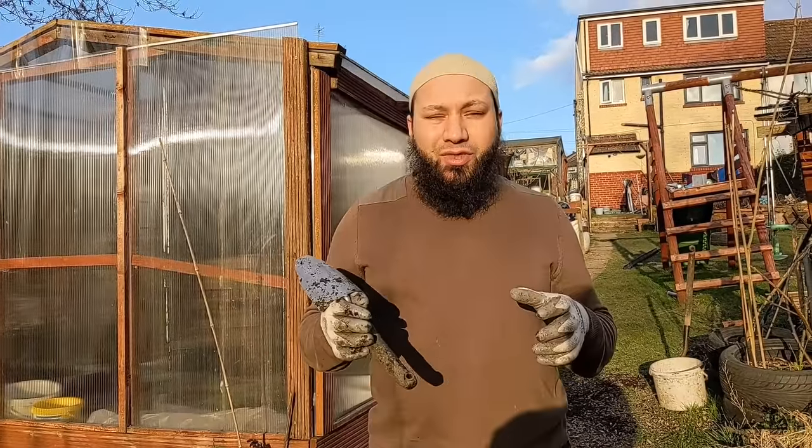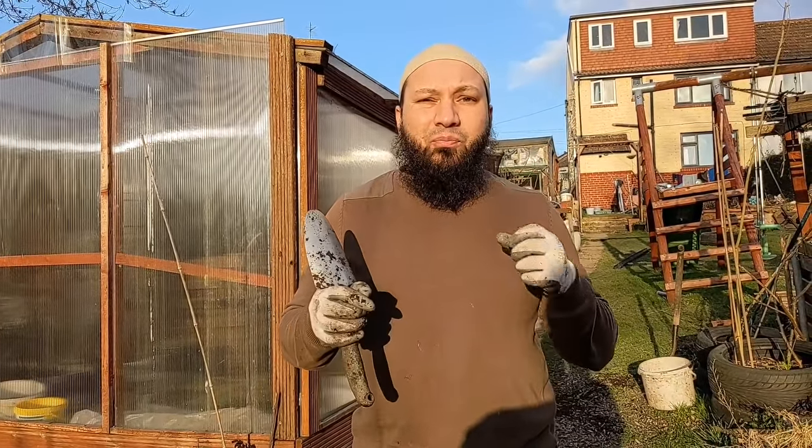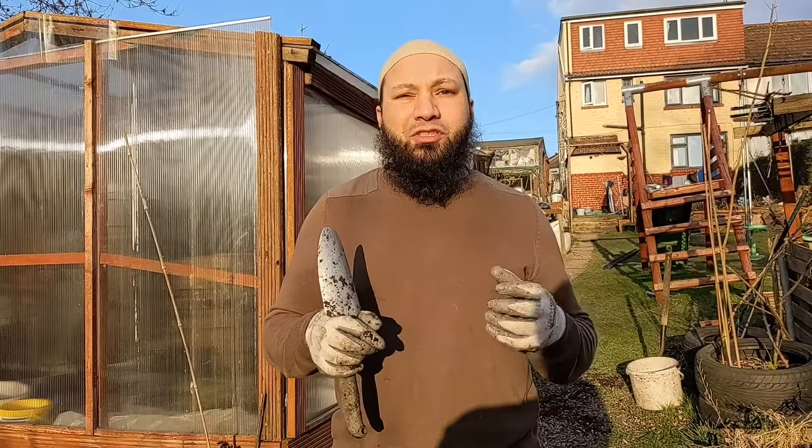As-salamu alaykum wa rahmatullah. So it's March, things are looking up and it's that time of year when people have been really waiting patiently to get their seeds planted. I've been planting seeds since January and February, and I'm going to carry on planting way into this month. There's so much you can plant right now. I'm going to show you those seeds that are perfectly safe to plant outside this month.